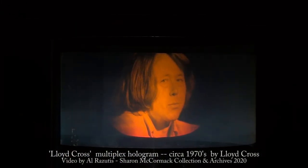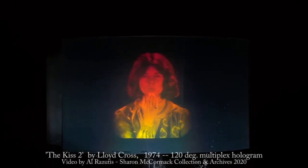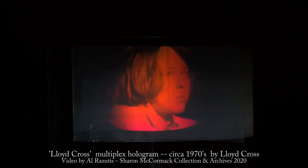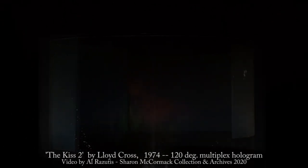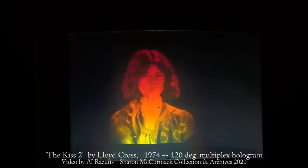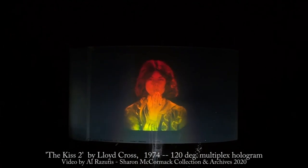This is Lloyd Cross in a 180-degree hologram and his famous KISS II. This hologram, KISS II by Lloyd Cross, 1974, 120 degrees, showed that holography had huge commercial potential.